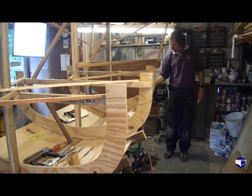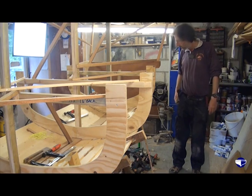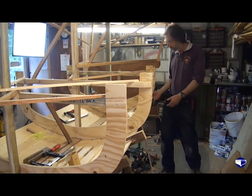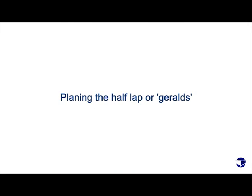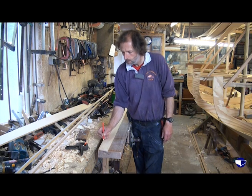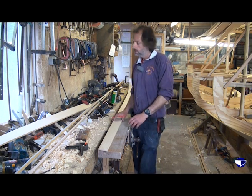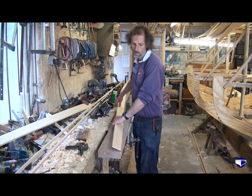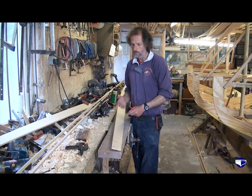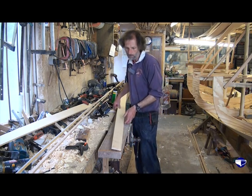I'll just mark the position of the transom. We don't really need to mark the moulds on it. We can take it down now and plane the half-laps and then have a go at fitting it. Because this is the next plank on the port side, that's the area there that needs to be planed away with our half-lap. And similarly that section there, so that our next plank to go in can go in over it. And also the same on the after-end of the plank, but we'll do that section in a minute.